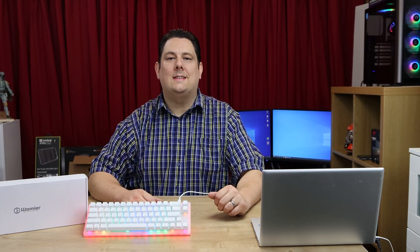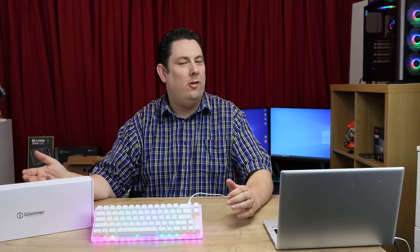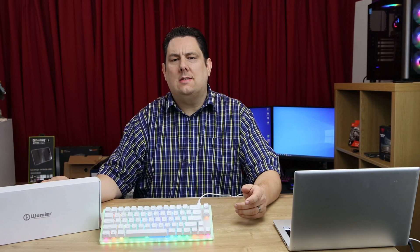Hi everyone, Phil from TED4Tex here. Today we're going to be looking at this keyboard from Wumia — or however you want to pronounce it. It's available on a website called Banggood. The recommended retail price is around £55, but at the moment they've got some sort of discount of around 20% on there. We do have affiliate links in the description if you want to click on them.